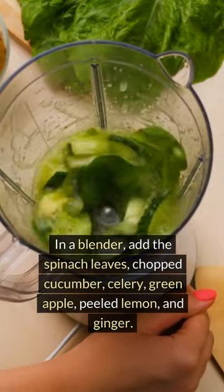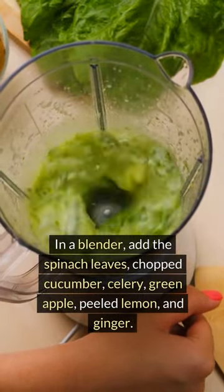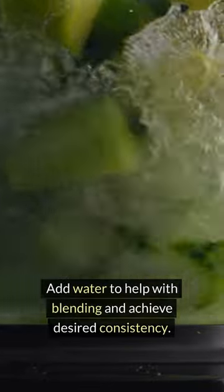In a blender, add the spinach leaves, chopped cucumber, celery, green apple, peeled lemon, and ginger. Add water to help with blending and achieve desired consistency.